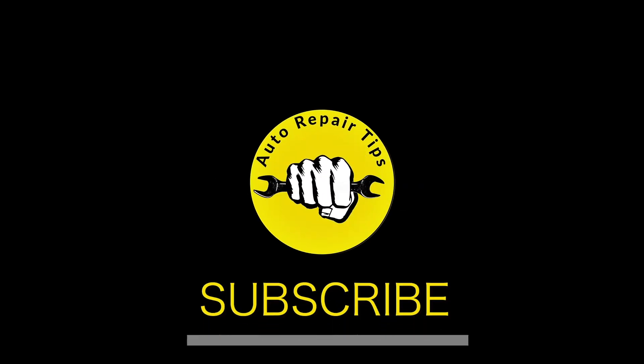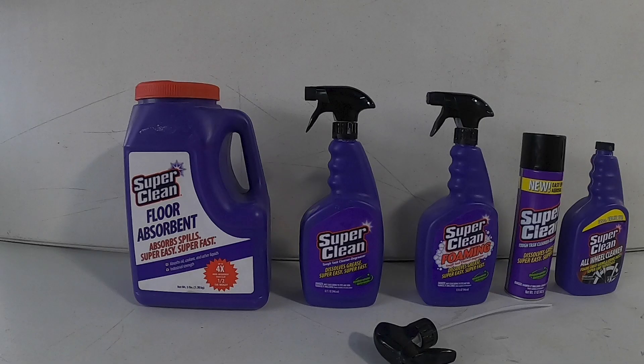If you enjoy these type of videos, consider subscribing and don't forget to hit that like button. Also, if you'd like to try any of these products I'm going to show you today, I'll put a link in the description below. Anything you order from those links, a small portion does go to help the channel, and I appreciate that.